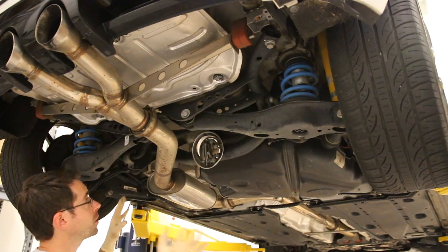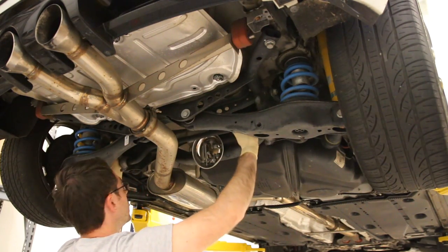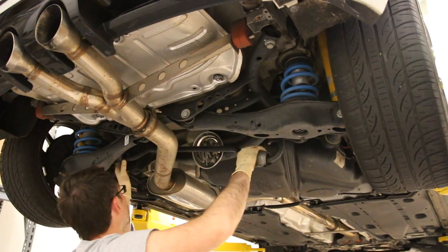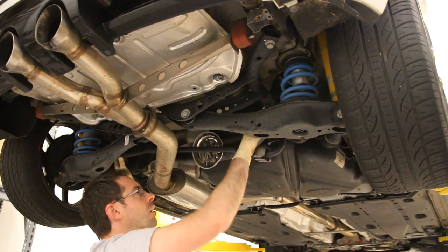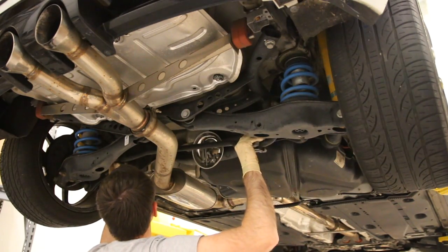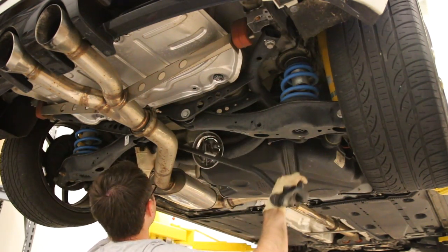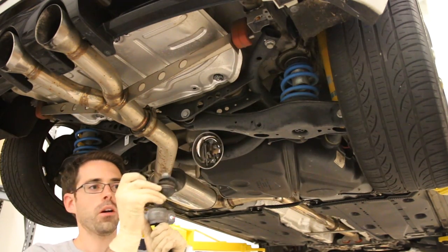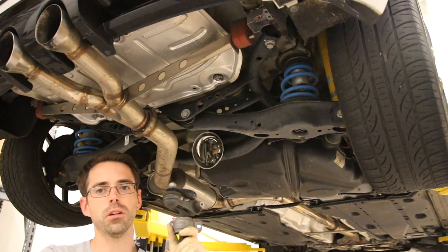Because our sway bar is now unbolted, we should be able to pull it out of the way. It's kind of hooked onto the control arms here and here with the end links, so we're going to flip them up and then rotate it kind of down. Just something to take note of: these links can rotate, and rotating them into the sway bar itself makes it easier to rock it out of place so they're not hanging up on anything.